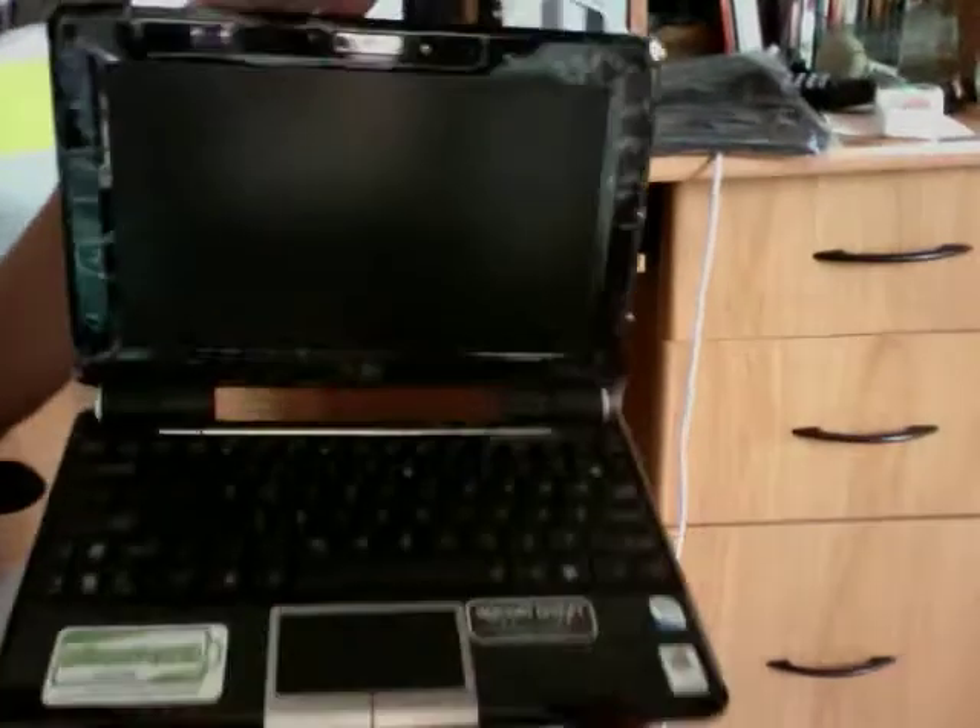I would have preferred the matte finish, but it doesn't come like that. Here it is. Screen protector. Keyboard protector. There's a hole right here, y'all. Let's see the keyboard.